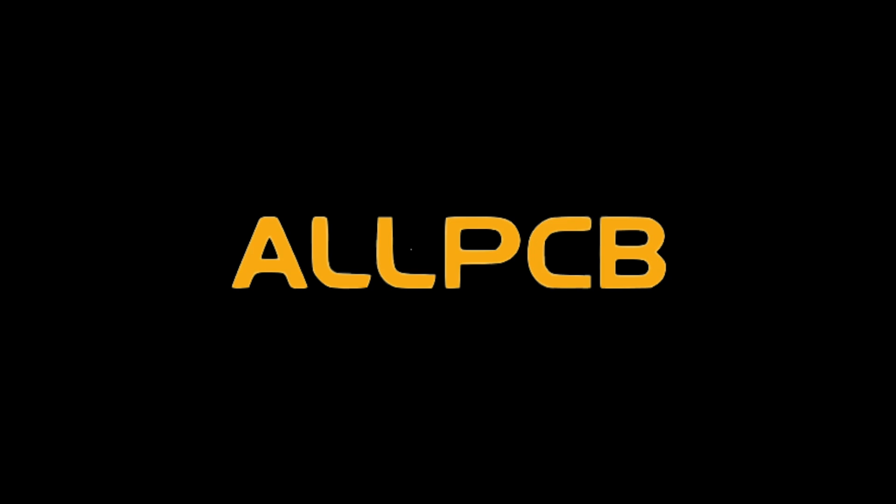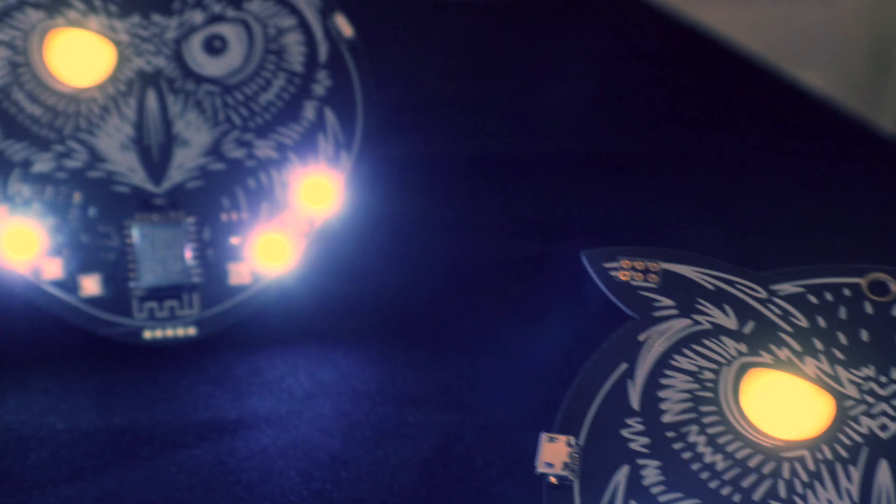This video is sponsored by AllPCB. What's up guys? I'm Steven, and today I'm going to show you how me and my friend made a badge for Supercon.